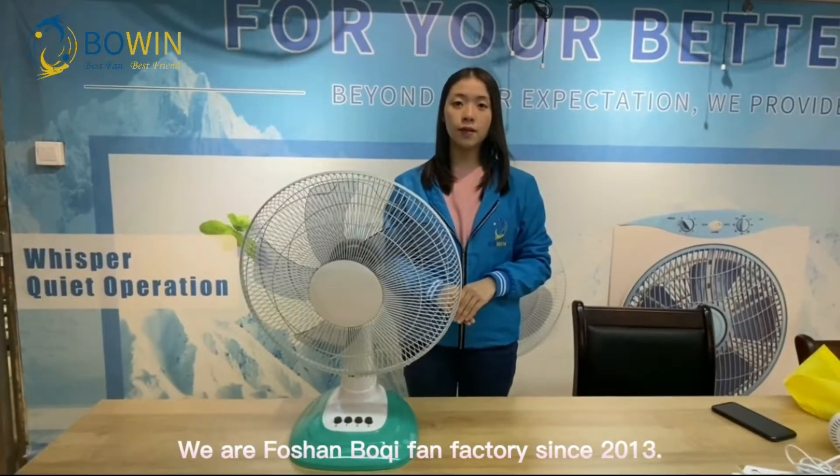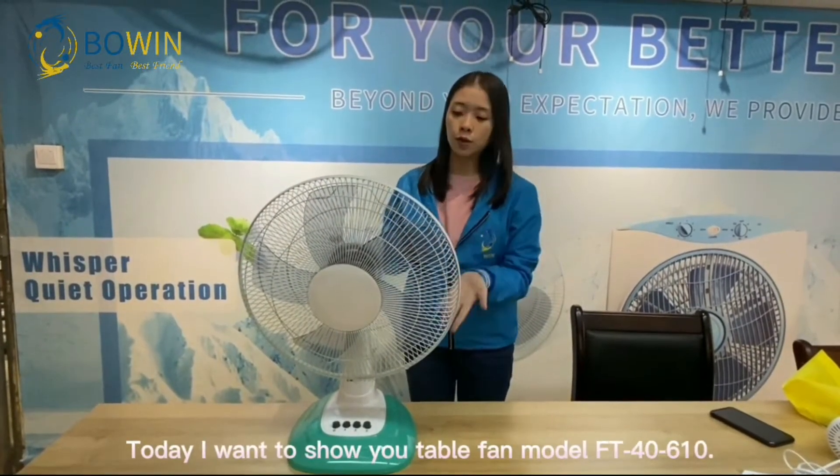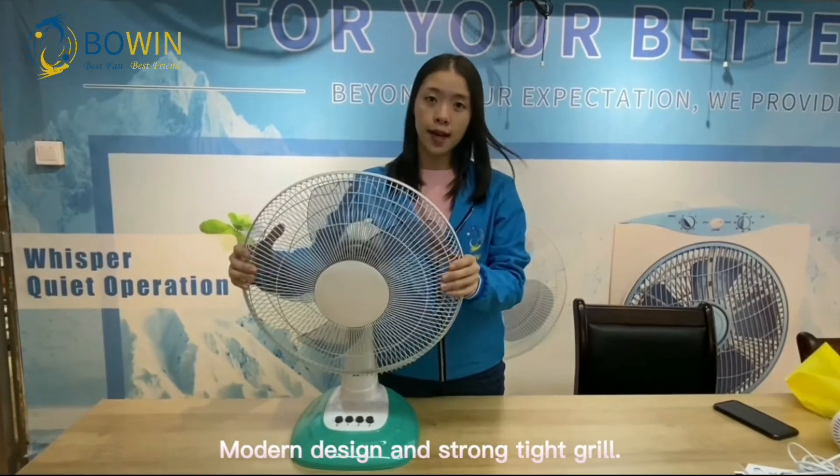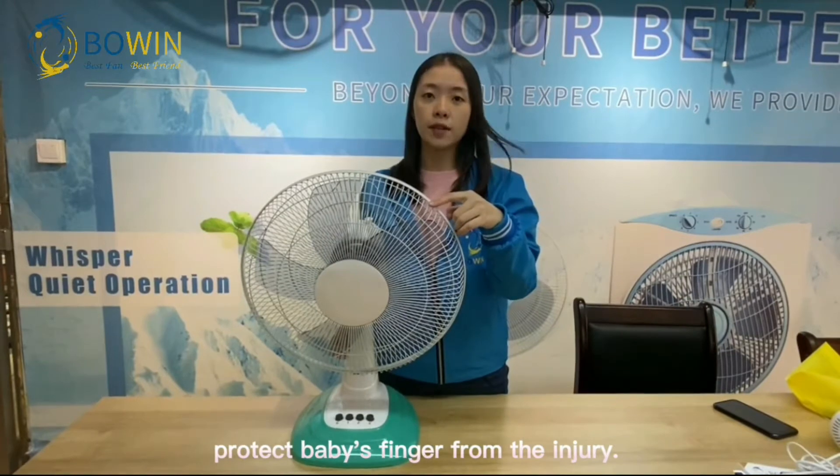We are 4C fan battery since 2013. Today, I'm going to show you the table fan 6.0. Modern design and strong tie screw. Protect baby's finger from the injury.